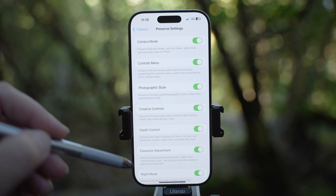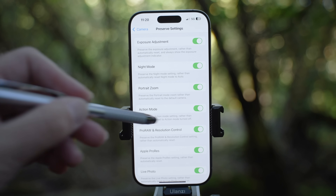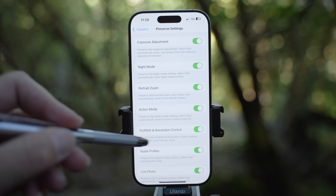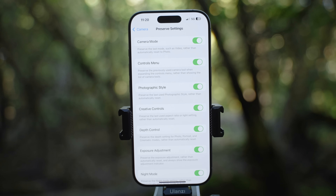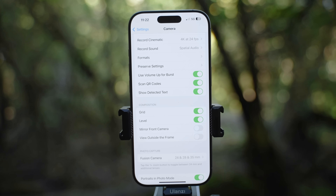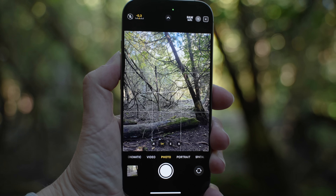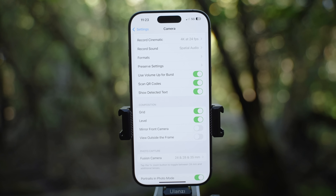The next settings are exposure adjustment, night mode, portrait zoom, action mode, pro RAW and resolution controls, Apple ProRes and live mode. It is best to go through every single setting and think if you want to go back to default or use the last setting. Let's go back to settings. If you enable use volume up for burst, you will be able to take burst photos as you press and hold the volume button. Scan QR code and show detected text you want to have enabled. Grid level I suggest turning on.